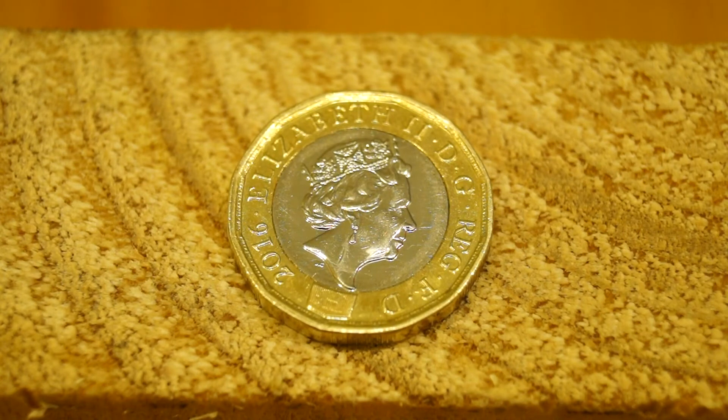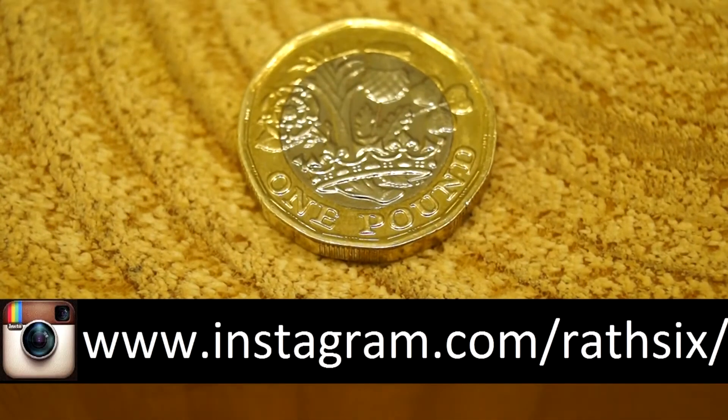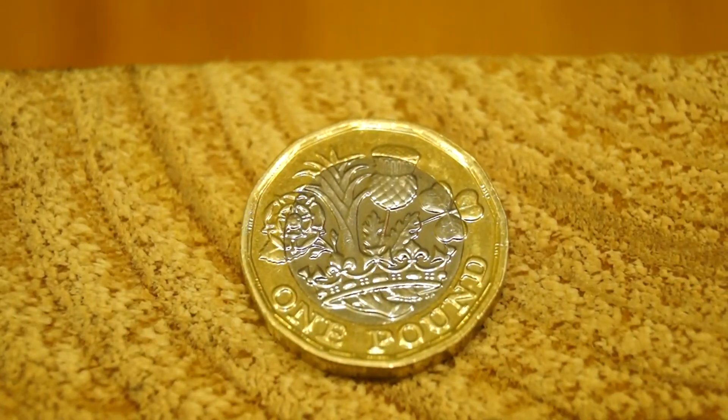Ok guys, I hope you enjoyed this brief look at our new one pound coin. I'll catch you later then. Don't forget you can subscribe, you can click like, you can share it with your friends and you can also follow me on Instagram too. Catch you later.